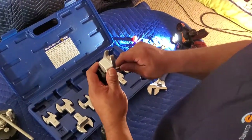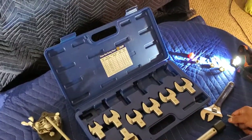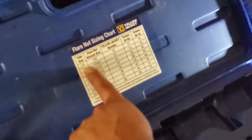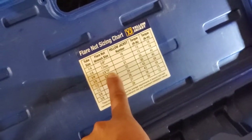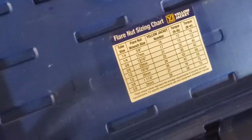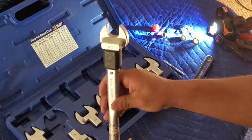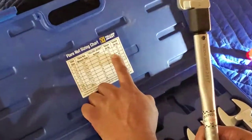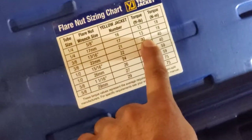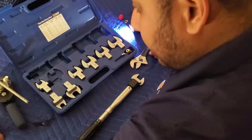Now let's do three-eighths. Go back to the chart: three-eighths, wrench size thirteen-sixteenths, Yellow Jacket head number 21. Snap head number 21 in place the same way we did before. This time we're going to adjust the torque — the chart calls for 30 foot-pounds.